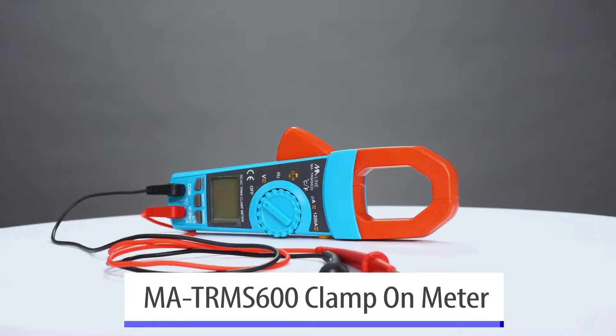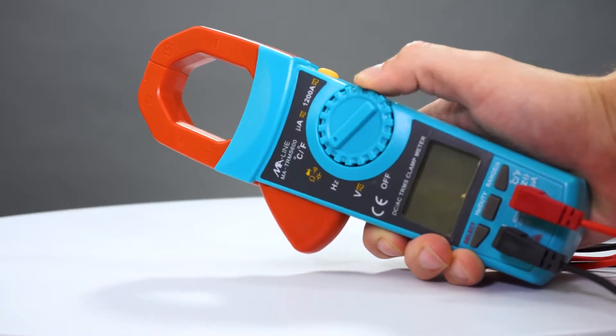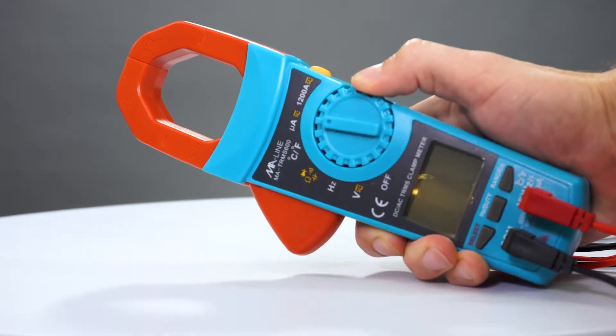For those of you who need an economically priced clamp-on meter, this also does temperature, does capacitance — it does everything.